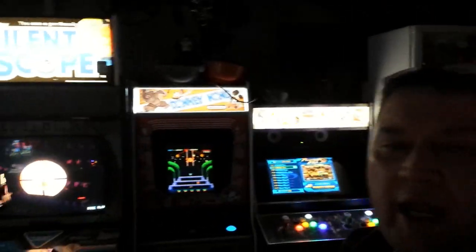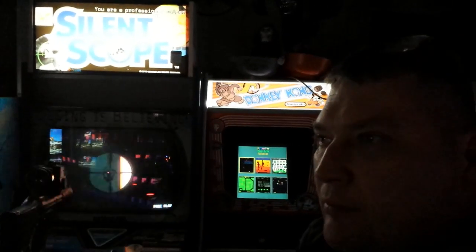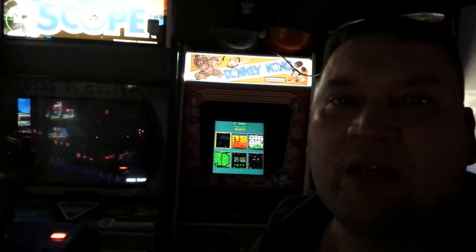Hey guys, how are you going? We're in the game room. I've got something to show you. I've got my CRT wall all set up.